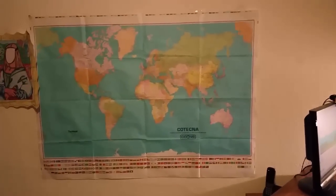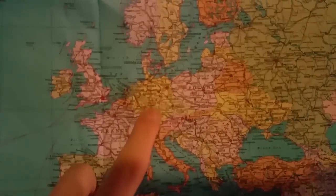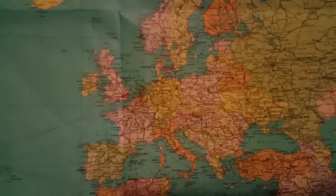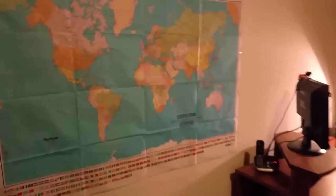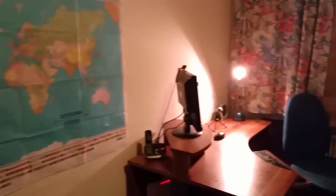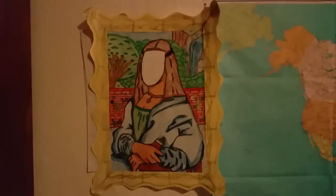On the wall we have a world map — you can see the whole map. I live in Germany, so it's in German, and it's really cool — it's so big, it's almost bigger than my setup. You can also see a drawing made by me — it's Mona Lisa in cartoon style.